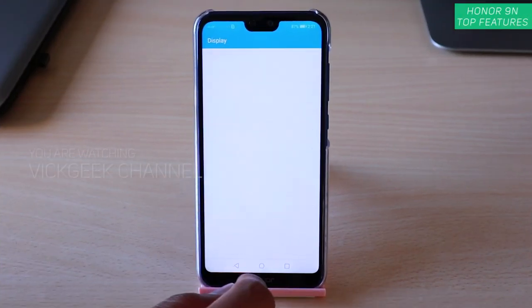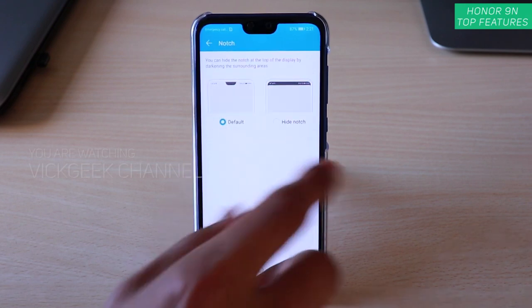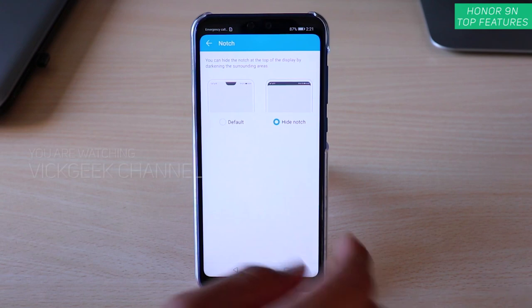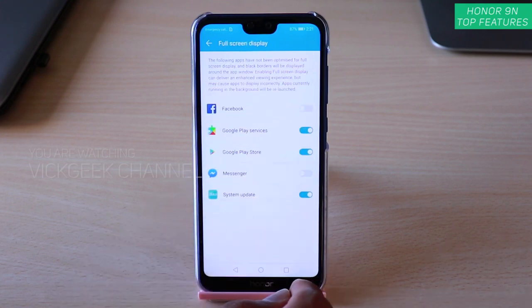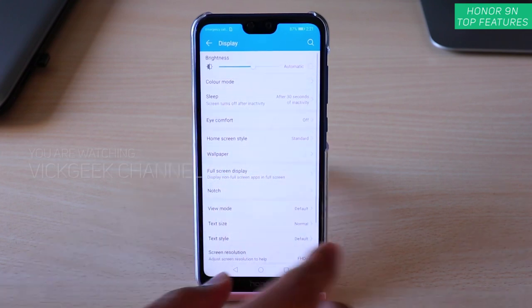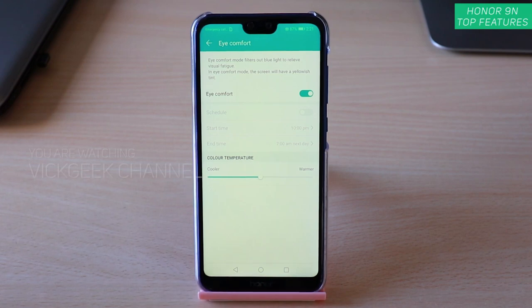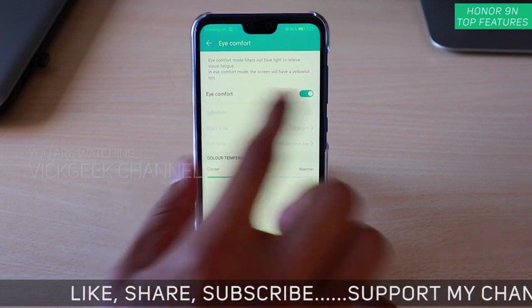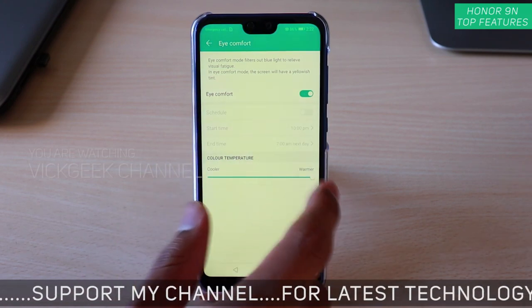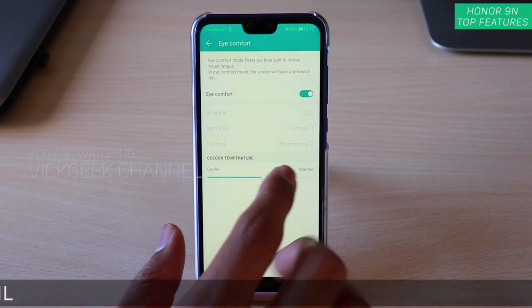The second important feature is inside Display settings. You might already know this, but you can disable or enable the notch — hide it or keep it default. There's also Full Screen Display where you can set which apps use full screen. Eye Comfort is useful if you're reading or browsing a lot — enable it to reduce eye strain. You can make the temperature warmer or cooler; I suggest keeping it a little warmer so your eyes don't strain as much.